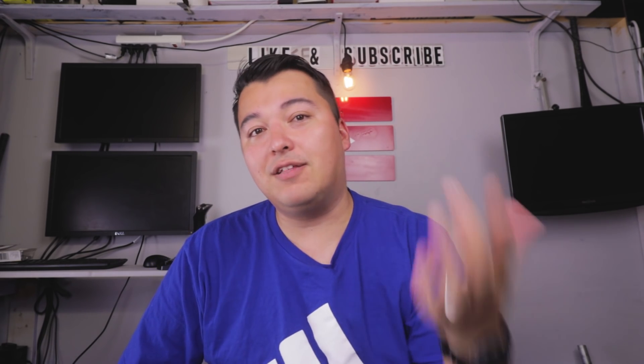Thank you so much for watching. I hope you guys liked the video. If you have any questions regarding this microphone, feel free to ask in the comments below. Also, if you like anything with this channel or any of the videos, feel free to subscribe and we'll get more videos out as soon as possible. We'll see you guys in the next one. Peace.